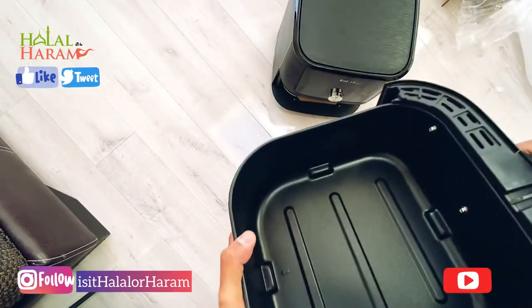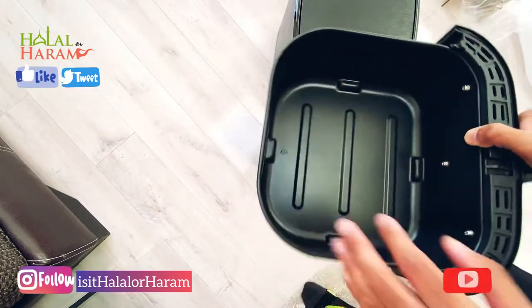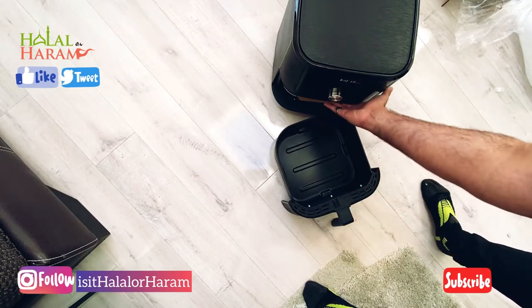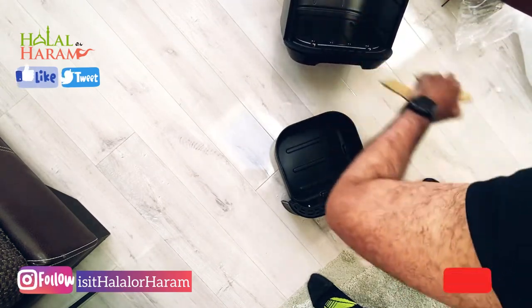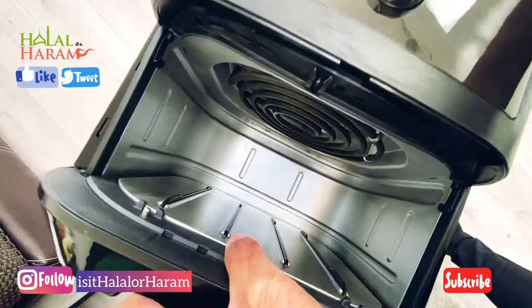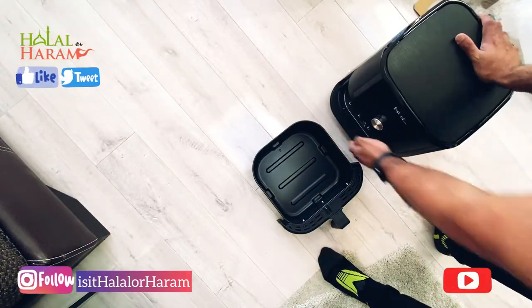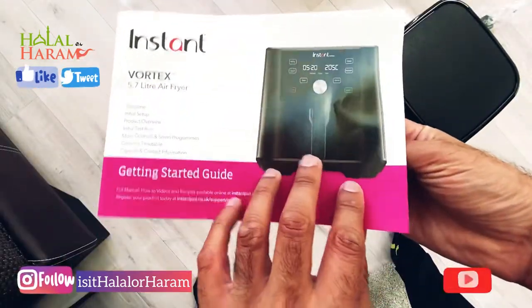You can tell from the texture and material that this will be very easy to clean. You just take the tray out — same with the cavity itself, it looks very sturdy. There are no holes at the bottom which I found with other ones, so it's all solid inside. When it needs a clean, just take it out and give it a good wash — no moving parts apart from the air fryer mechanism at the top.